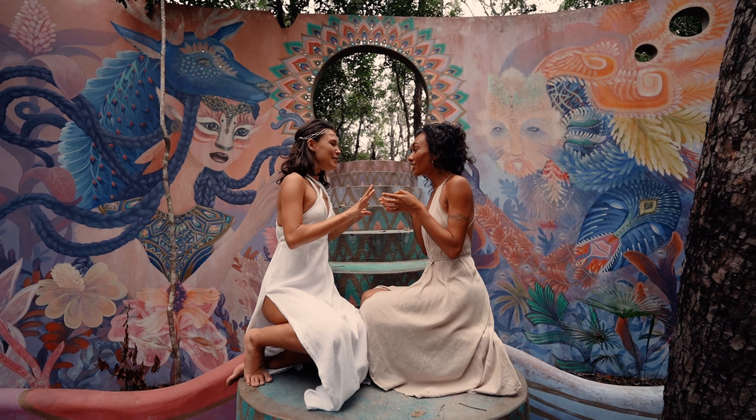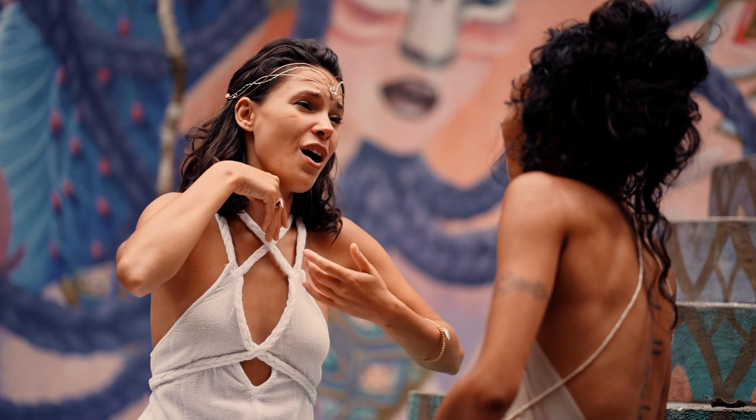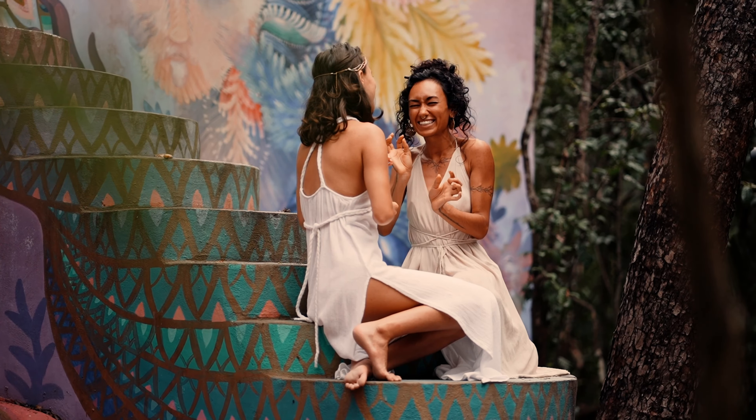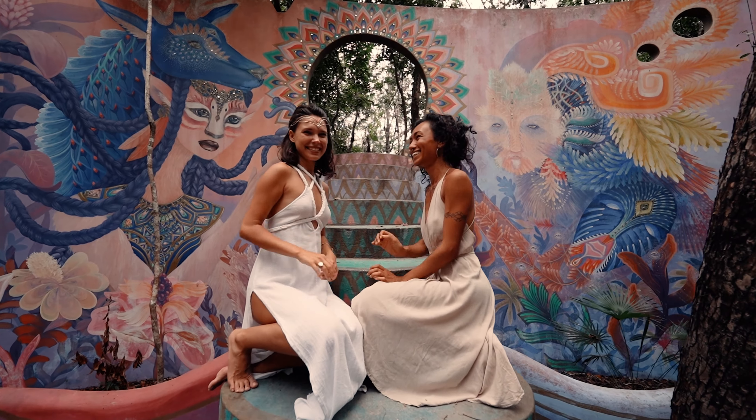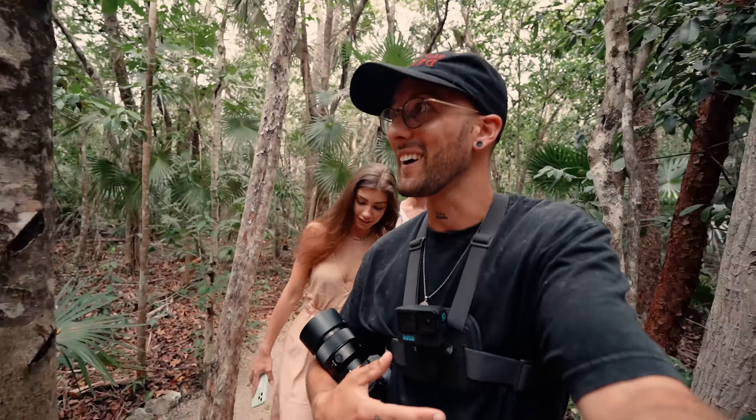The cool thing about this walk is that you have all these art installations along it. It's also amazing where it is — look at this incredible jungle. We pass some people singing and it's very beautiful. This was very random but very Tulum. One of the reasons I like this place is there's always something creative and artistic going on.